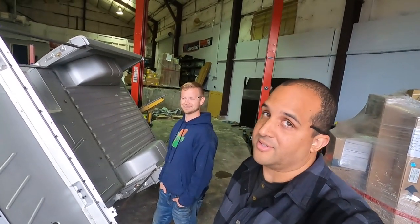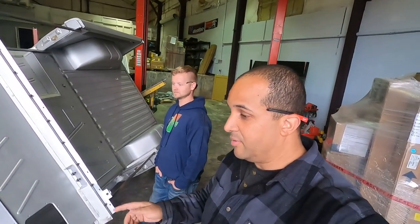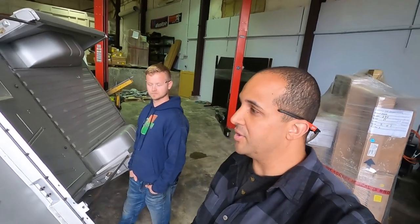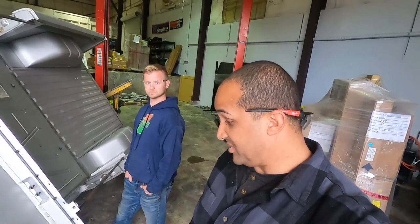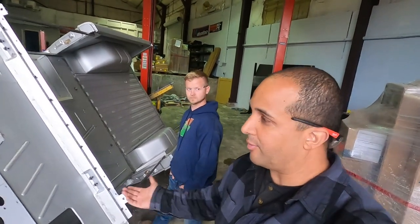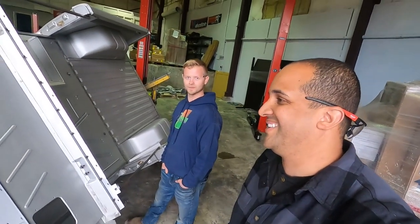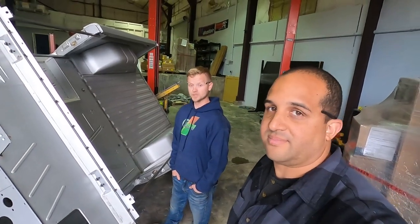Epoxy primer. The goal is to have this thing in the paint booth Friday — just the tub — and then Monday we'll finish up all the doors, hood, all the little external pieces, body parts. But we'll see. I'm in a rush, but I'm not in a rush. This is one thing you guys all know — you don't want to rush. You can't rush the paint, but you also can't sit there and worry so much that you never get it done. So you just still got to push forward.